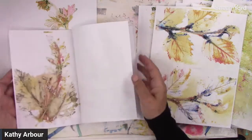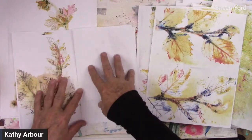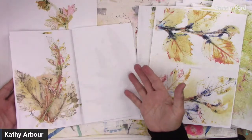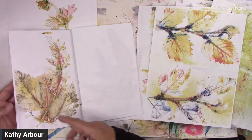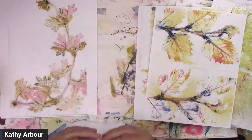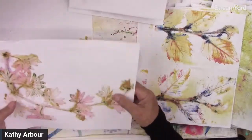You could collect things — maybe take the actual leaves, dry them, and put them on this side. Write about them. Maybe this is part of your garden journal or a nature journal. So maybe you want to draw nature on this side — birds, insects, or whatever. You could do that with this too.